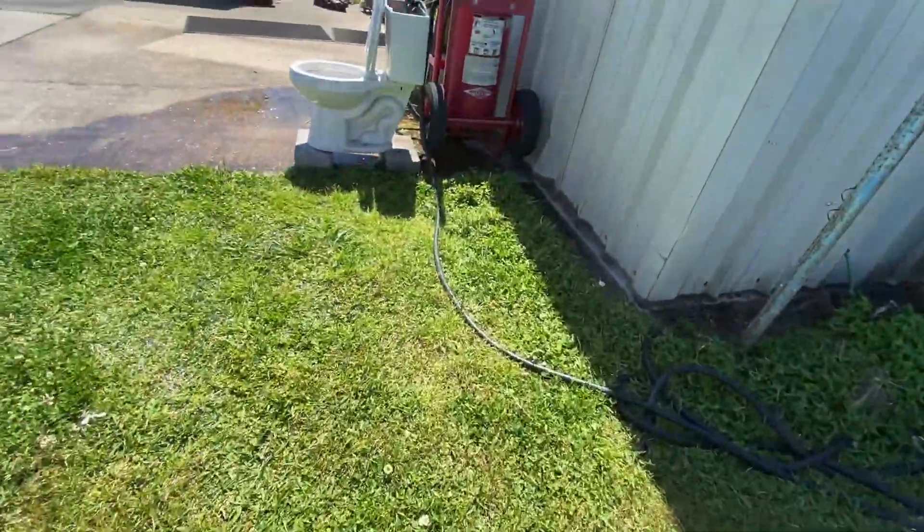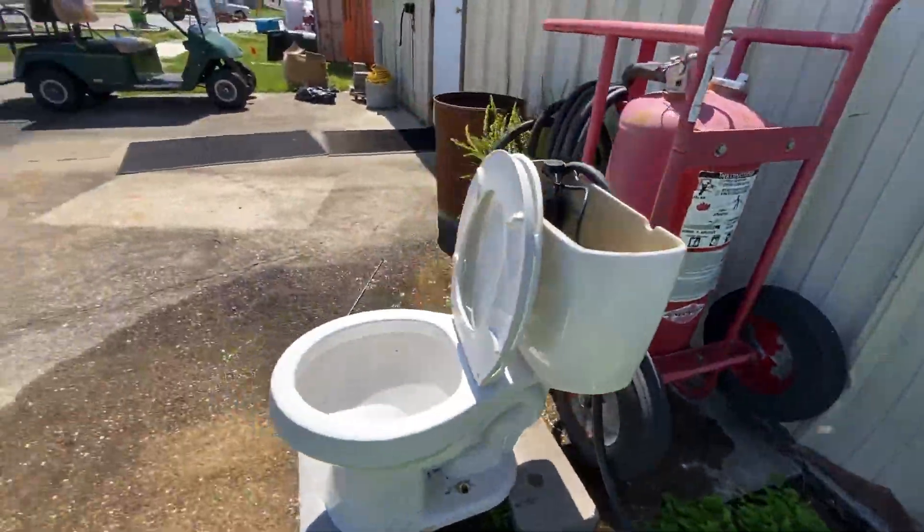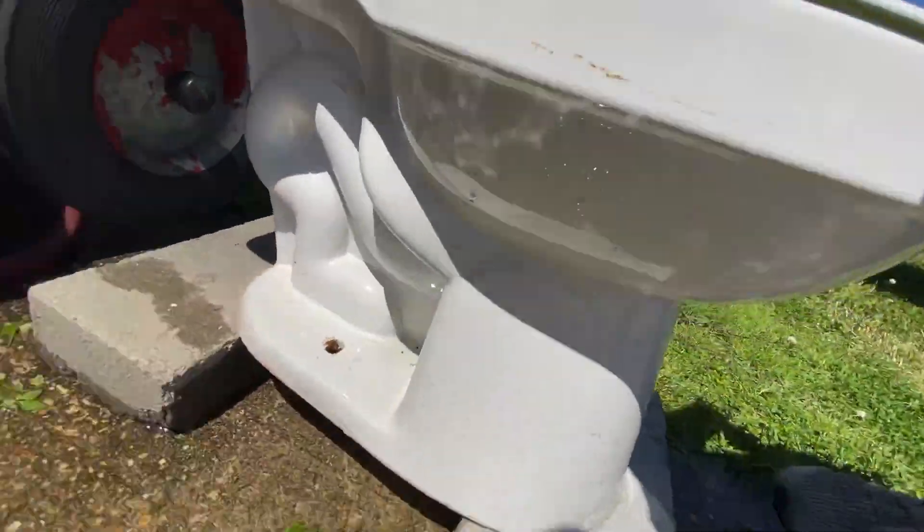I might get some paper towel and plug the siphon jet. This toilet has double siphon jet channels too. It still has a pretty good bowl rinse — usually when you see a toilet with a double siphon jet channel it wouldn't have a good bowl rinse, but this one honestly does.